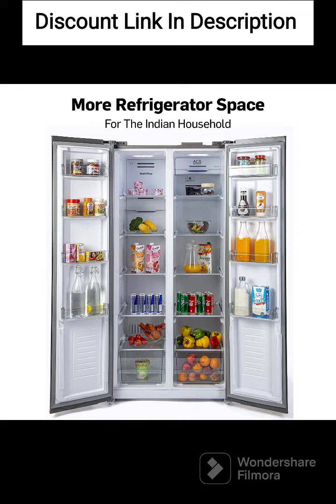Side-by-Side Design. The refrigerator has a side-by-side design, which includes a refrigerator compartment on one side and a freezer compartment on the other. This design allows for easy access to both compartments and helps keep food organized.